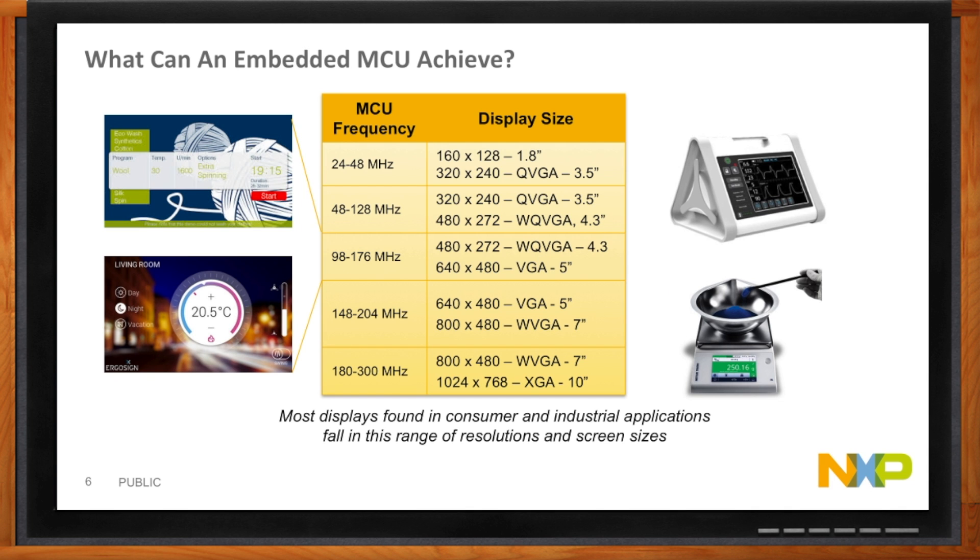This slide shows the kind of UIs you can achieve with a microcontroller. It starts from fitness devices with very small 1.8 inch displays, where the MCU frequency can be very low if you're showing simple text or basic graphics. For applications like medical devices, weighing machines, thermostats, and washing machines, the display is typically in the wide QVGA range and MCU performance needed is in the 100 to 200 MHz range. I'm guessing my little Cortex M0 can handle this?